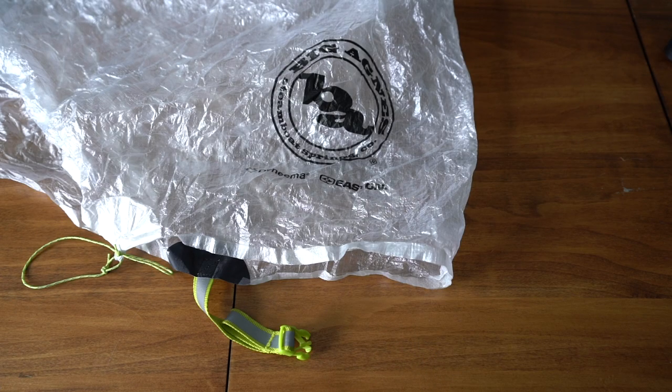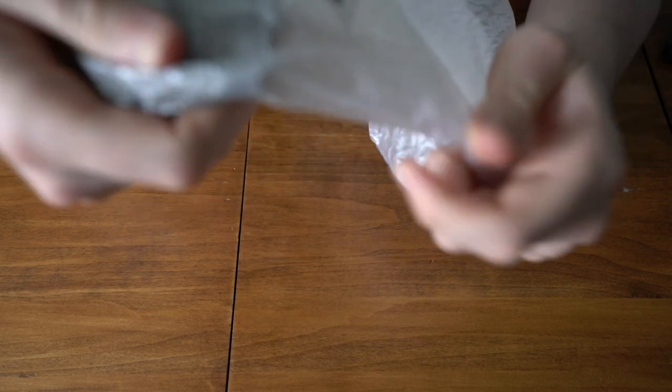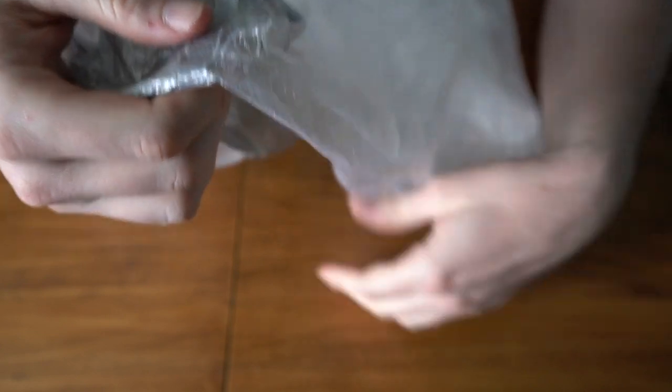The next thing we are going to work on is a fly, which will be the same techniques used for a rain jacket, a tent body, or anything like those. This fly is made out of Dyneema, but the same techniques are used for a nylon fly. The only difference will be the patch that we will use.